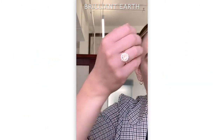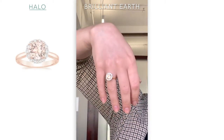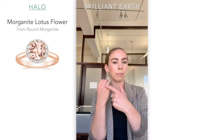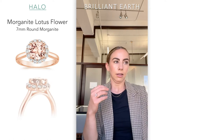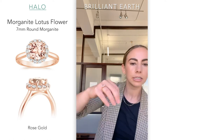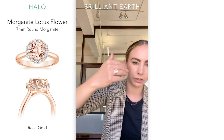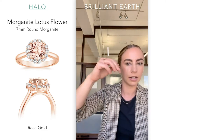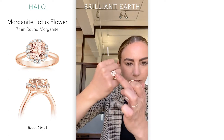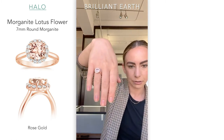Rose gold and morganite — this is a really popular trend right now. Absolutely beautiful. This is a peach morganite, and it tends to be really popular paired with rose gold. I sell more morganites with rose gold than any other gemstone, so that's why I wanted to highlight it here. The colors pair just so beautifully together — it's a very peachy rosy color. I really like accenting it with some diamonds because it kind of brings up the brightness. Absolutely stunning.